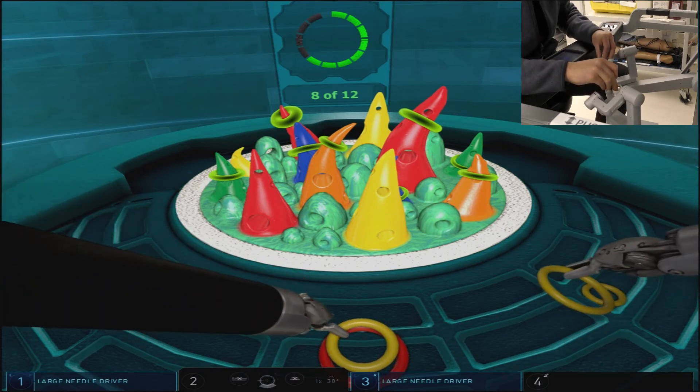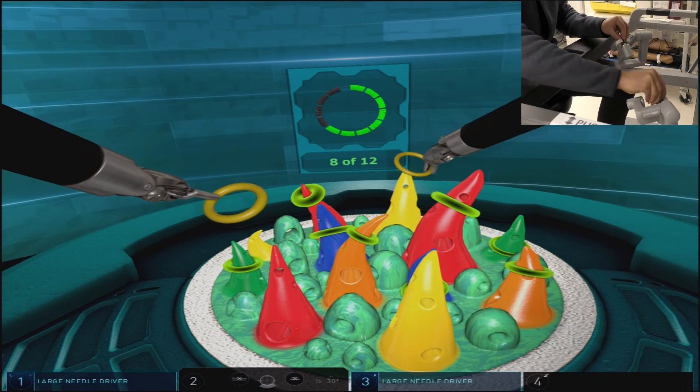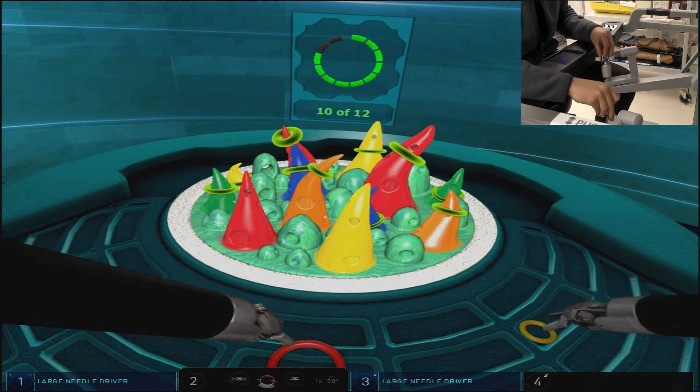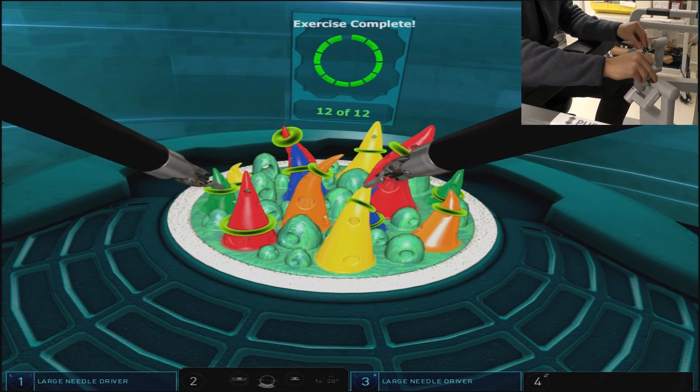You'll see the colors remain coordinated up until the last pair, where the two foremost and easiest placement cones are there.